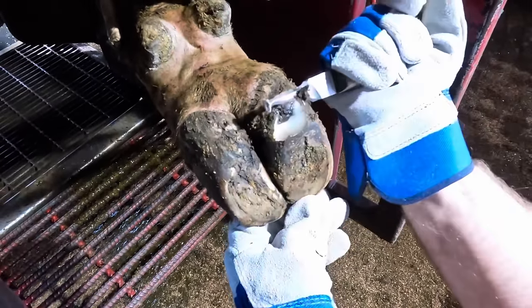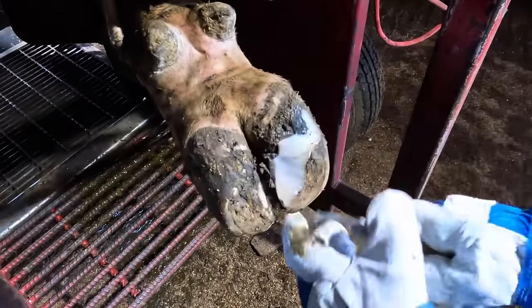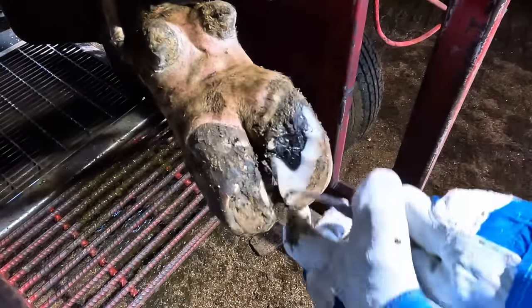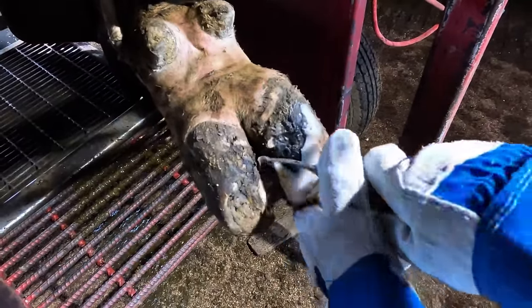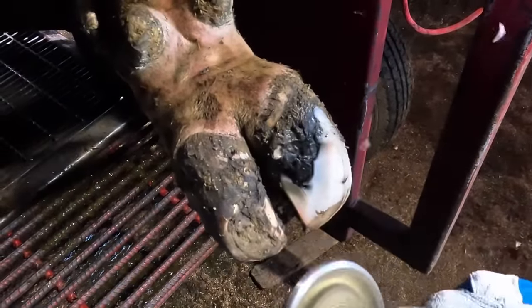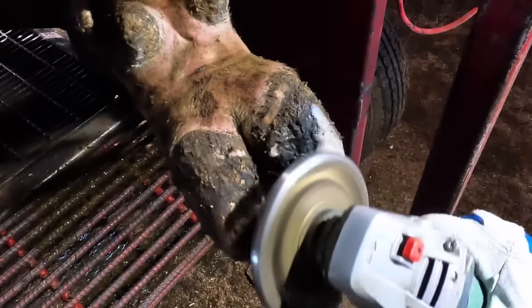Like we talked about in our last video, heel bulb separation is not the problem itself, but rather a symptom of another problem. In this case, we've got a white line defect, and that has caused an infection inside that foot. As a result, that heel — or that sole — separates, that infection works its way out that heel, and that's what we're removing now. We remove that sole to get down to the lesion that's hiding underneath where that mark was. That mark right there allowed bacteria to get into that and infect that corium. So now we're going to remove that and address the lesion that's hiding underneath.